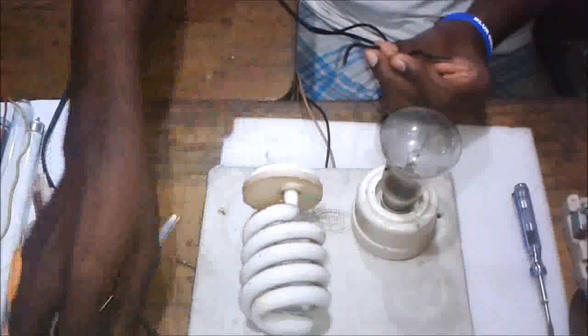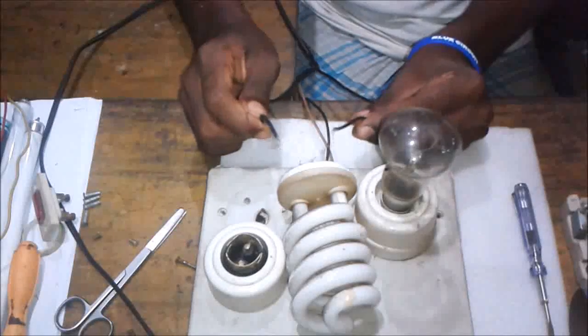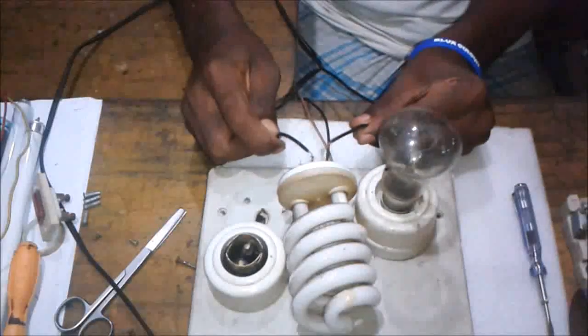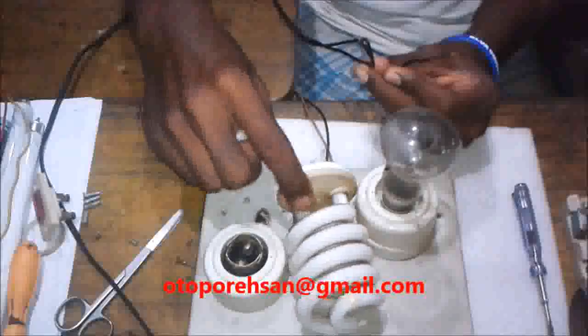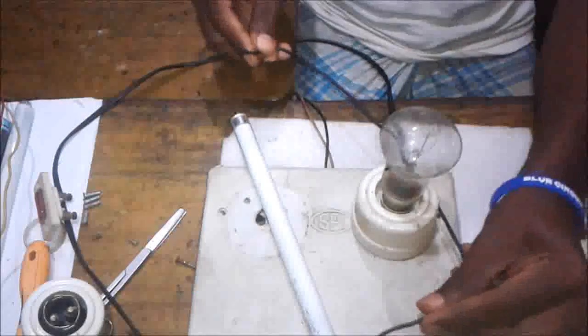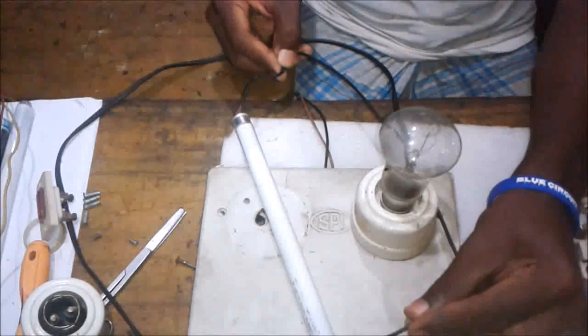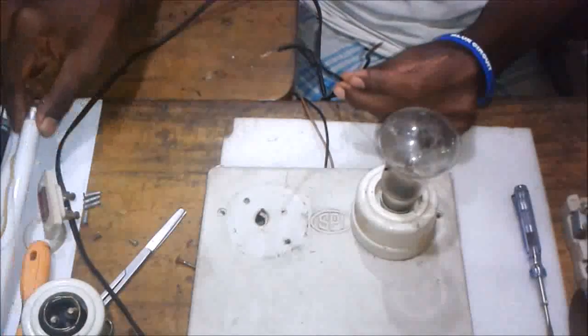In this case, we are going to test a series test.